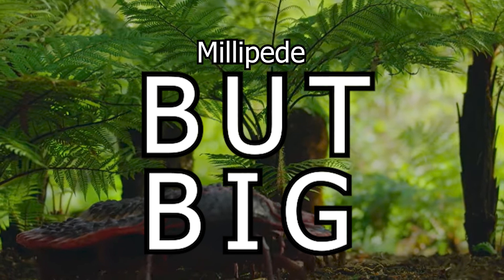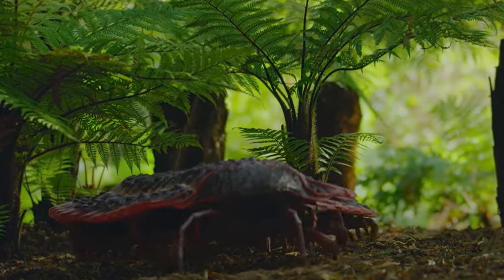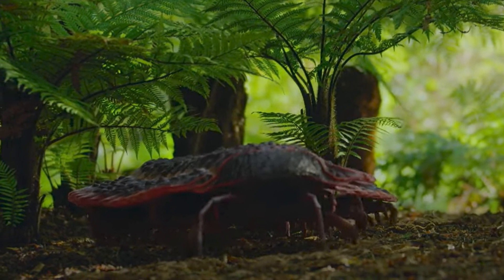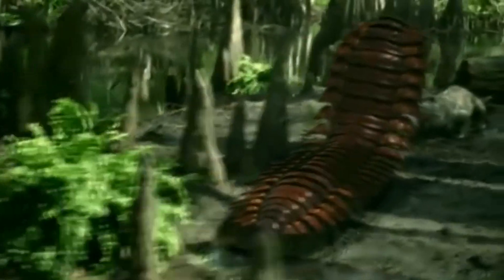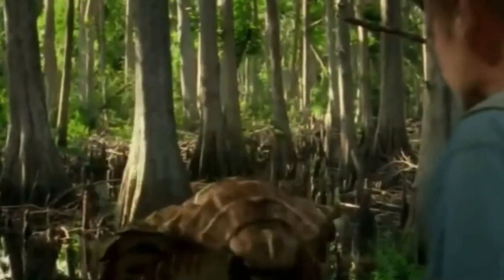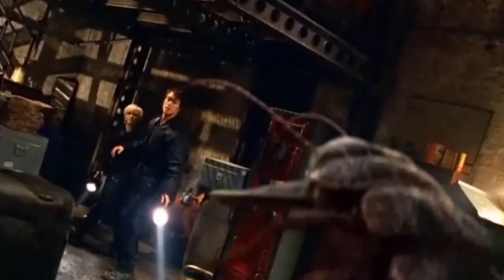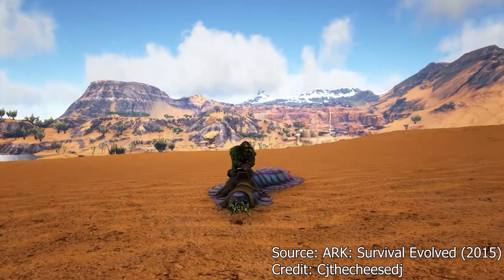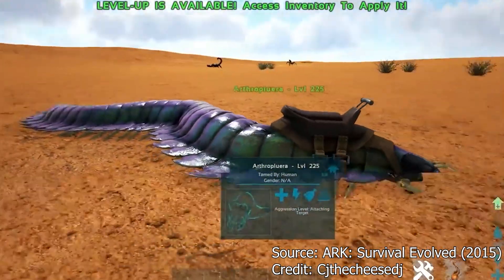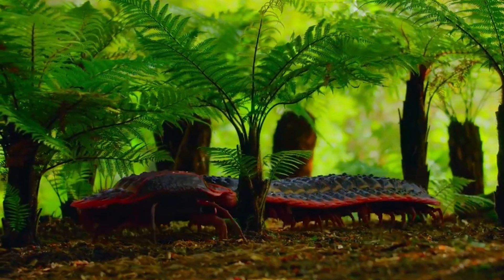'Millipede, but big' is certainly an enticing title for an animal, helping Arthropleura make quite a few appearances in modern media. Some of these roles include the 2005 documentary Walking with Monsters, the 2006 television series Prehistoric Park, the 2008 television series Primeval, the 2015 video game Ark: Survival Evolved, and most recently in the 2023 documentary Life on Our Planet.